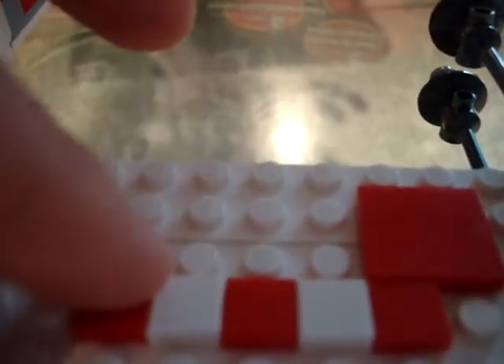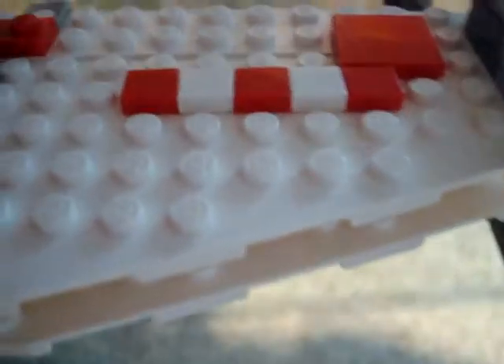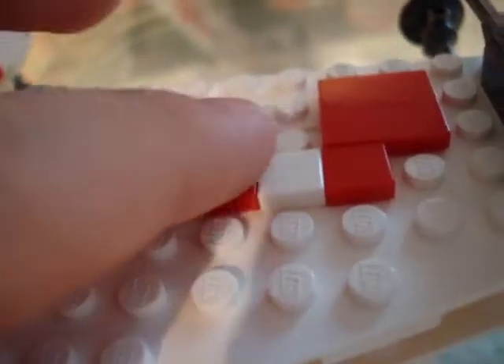You do get pieces right here that you can switch out. If you want these as extras, you can. You can switch these out for these, or vice versa. If you use these, you get all these extra pieces, or if you use these, you get this cool printed piece. And those are the rest of the extra pieces you get in this set — you get two of these.